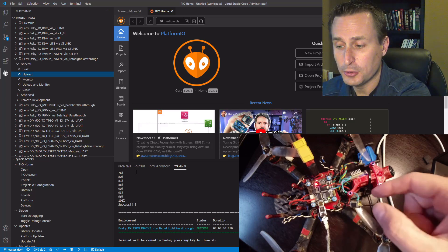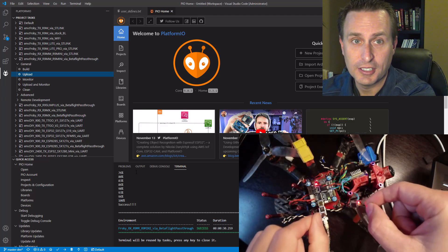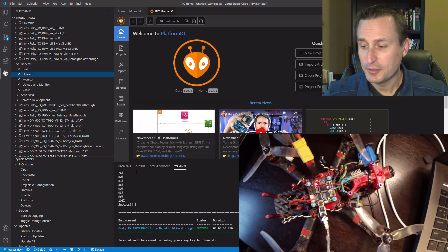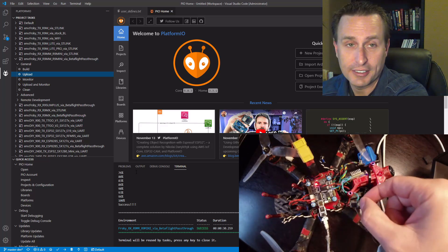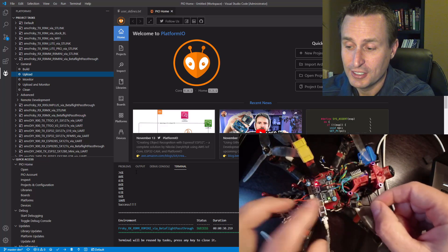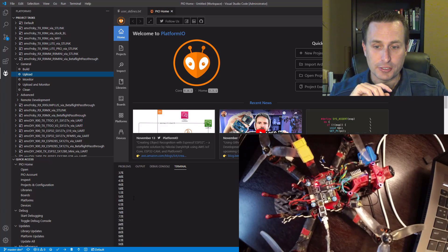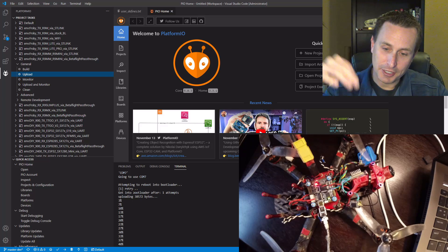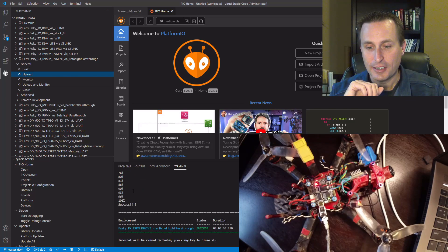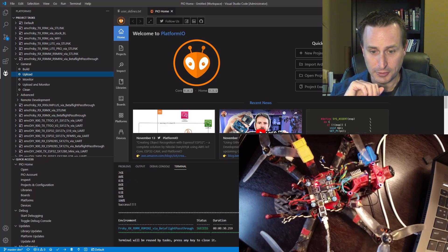At this point, if it says boot failed and it goes through multiple attempts to connect to the bootloader, what you may need to do is hold down the bind button on the receiver before you plug in your LiPo or plug it into USB. I've done this already before so I don't need to do that, but the first time you do have to hold down that bind button, then plug it in. After you do it the first time, you don't have to do that anymore. You should get through the process where it connects, and if you get up to 10 retries and it doesn't work, redo it while holding down the bind button. It should ultimately connect and go through the upload process and get to success.